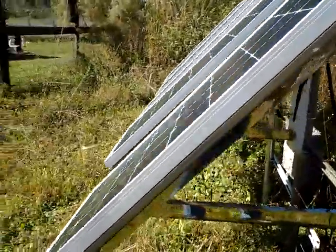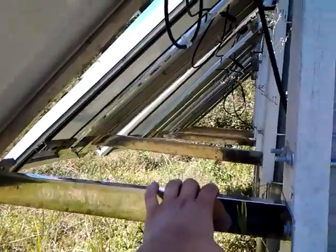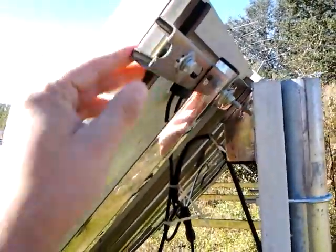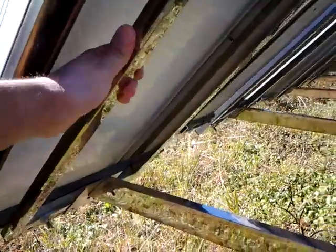They're mounted on some solar panel mount. You can see it's a metal mount that was bought — we have five of them. It was bought for about $20 online. Northern Tools was trying to get rid of these mounts.